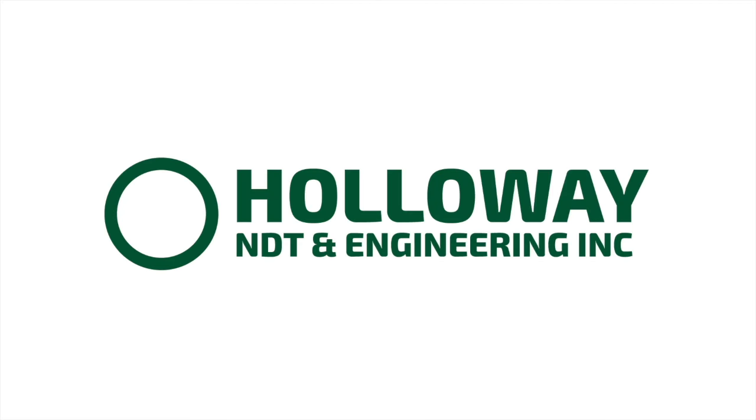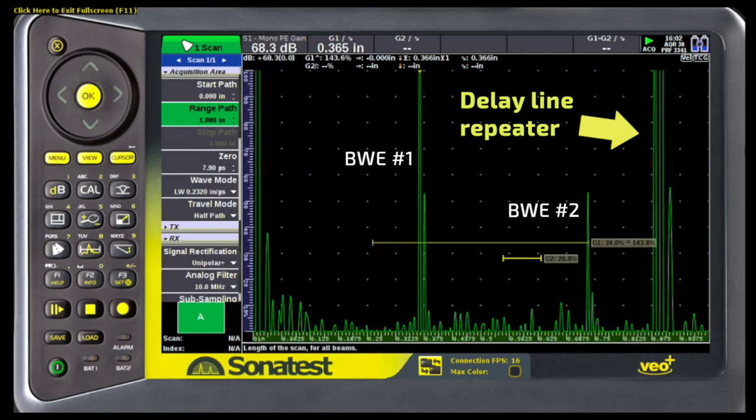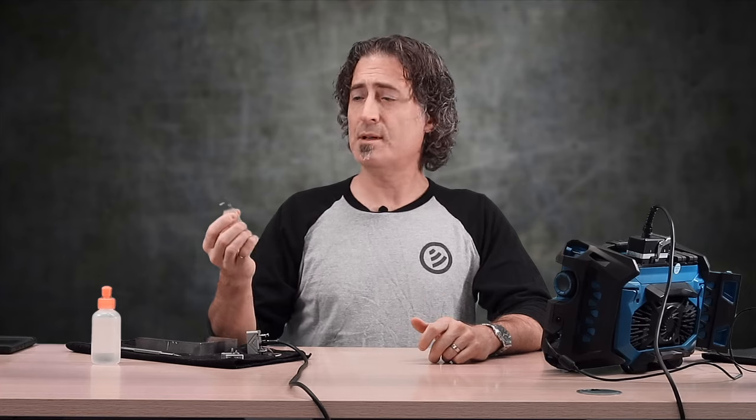For corrosion scanning with phased array, we pretty much have to put something on the front of the probe because by design that's not a wear face. Normally with phased array scanning we attach a wedge like this one right here. The problem with wedges is that you end up with a repeater signal - this is like a delay line signal that you get with a pen probe. It's just the sound bouncing in the plastic. One annoying thing is that depending on the height of the wedge and the thickness of your part, you may find that you've got echoes sitting on top of each other, which makes it really hard to do echo-to-echo.